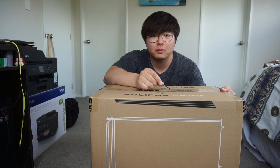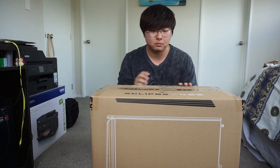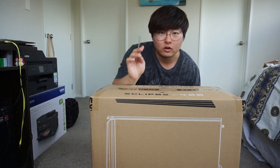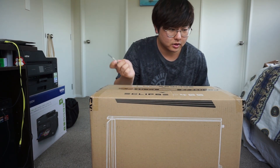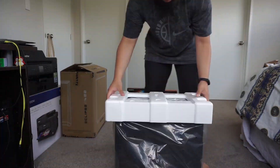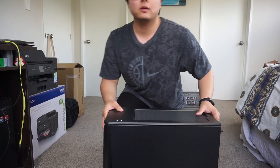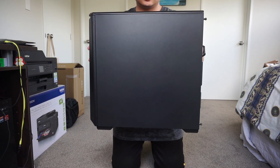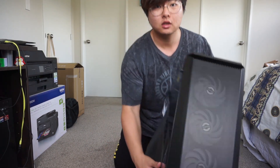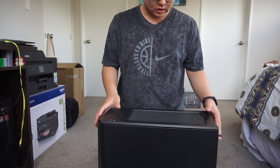Alright, so the P400 — it's the airflow version, so it's the P400 Air. It's a Phanteks case. And I don't have a craft knife or anything like that, so I'll just use my flat screwdriver. This is the P400A — three RGB fans pre-installed in the front. Upper mesh kind of air filter here, dust filter.